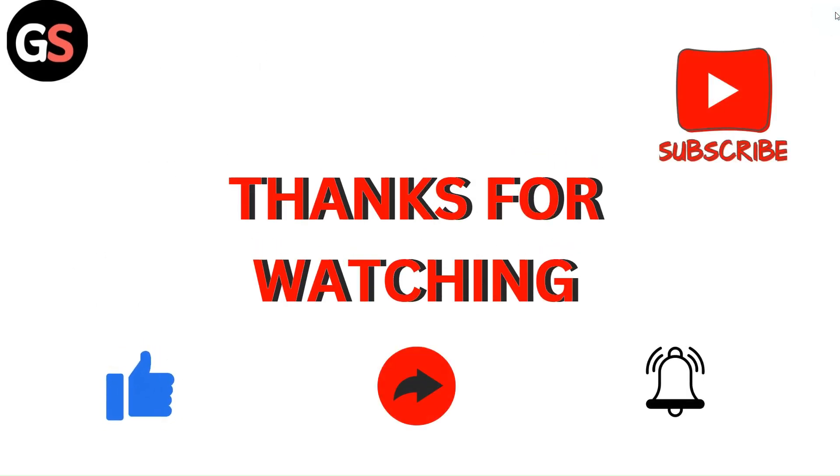Thanks for watching the video. Do like, comment, and share our video. Subscribe to our channel and don't forget to hit the bell icon for upcoming videos.